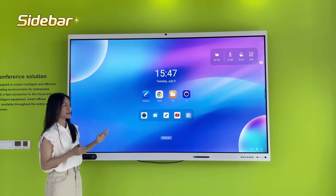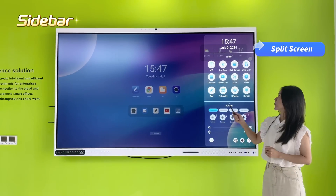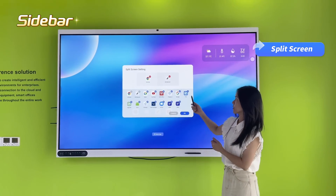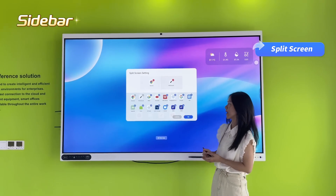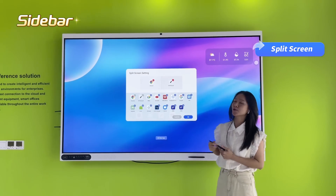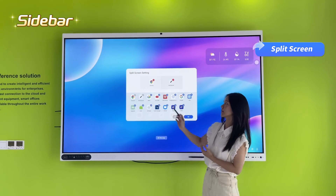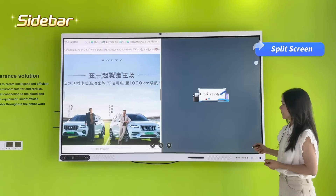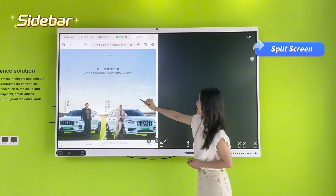This device also has other applications, for example split-screen mode. You can use the split screen at any time — for example, choosing different applications like Google Chrome on one side, and Google Meet for a meeting on the other side, while simultaneously using YouTube.